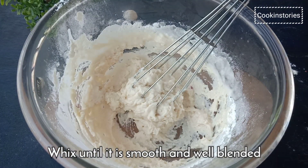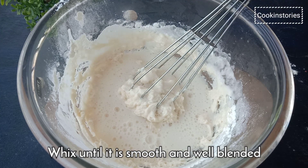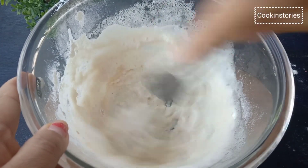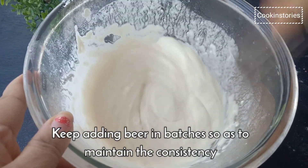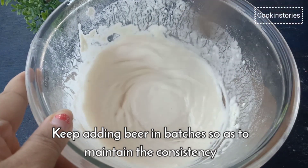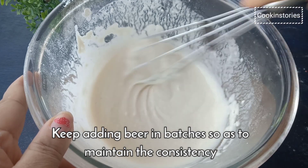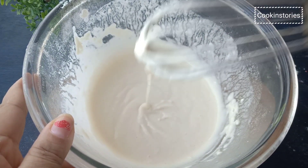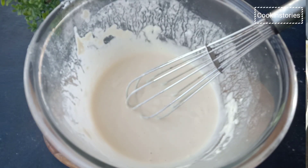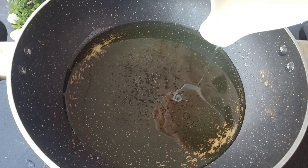You can certainly use a deep fryer if you have one available. However, for most home cooks, a simple pan will work just fine. It is best to use a heavy pan like cast iron because the thicker size protects better against temperature swings. Cover the bowl and let the batter stand at room temperature for 5 to 10 minutes before using it. Heat the vegetable oil in a deep pan over medium high heat.